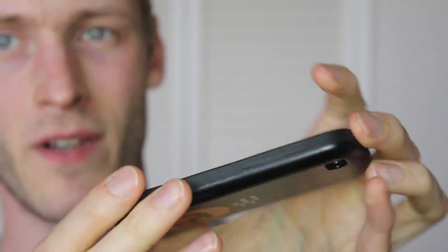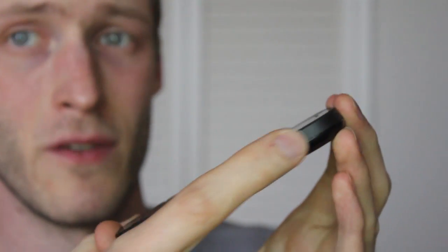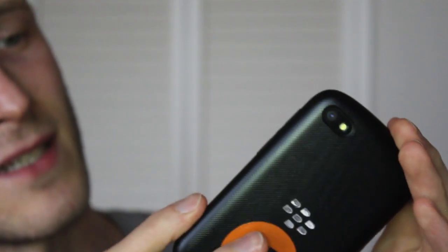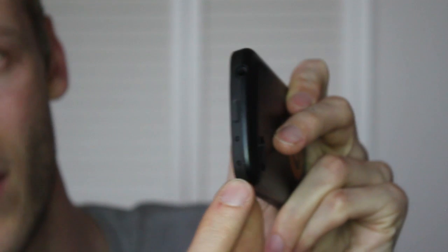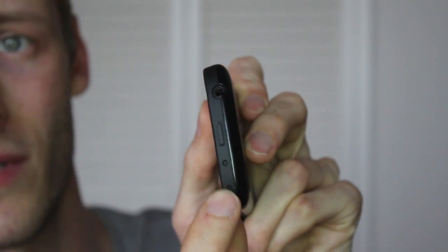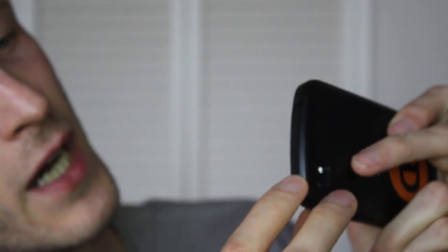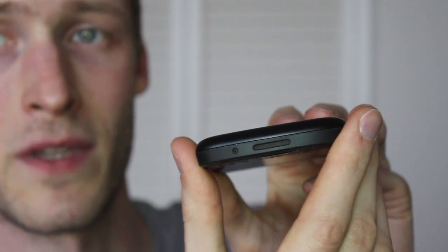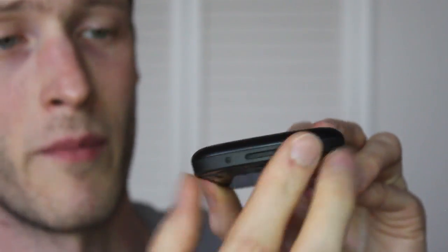On the flip side, we've got the volume keys. They're all covered up, but they're still raised enough that you can still get easy access to all the volume and playback controls. The top uses the same kind of scheme where it's covered up, but all the other ports are wide open, including the secondary microphone and the headphone jack. Along the bottom, you've got the speaker port and the primary microphone.